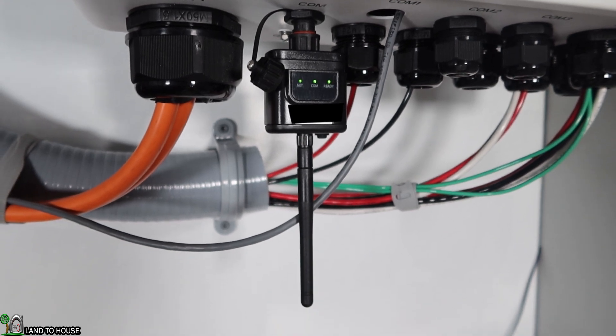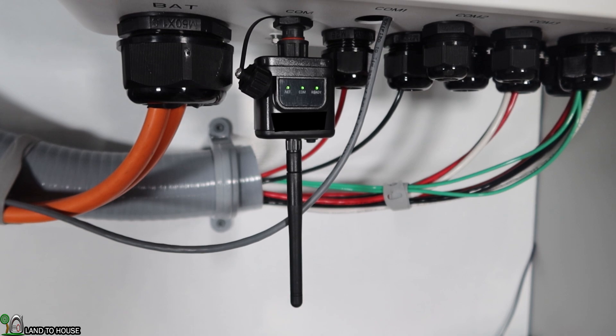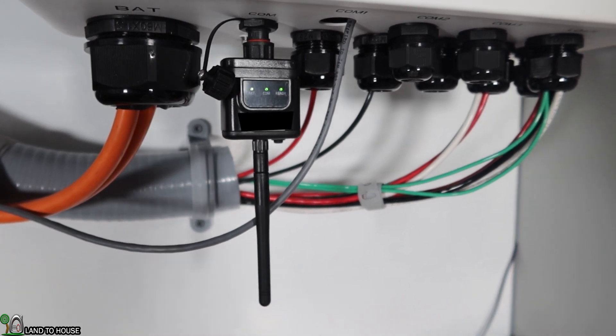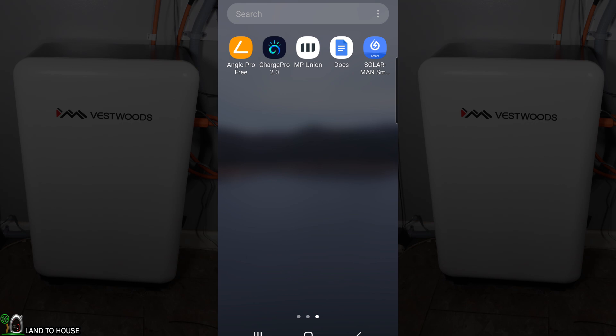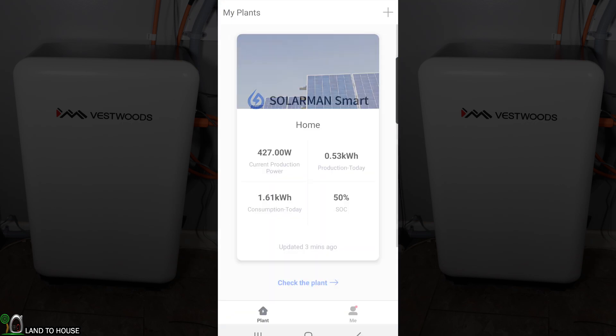This device here is the Wi-Fi dongle, and I highly recommend it — it has so much information that is definitely worth getting. The monitor app that comes with this Vestwoods system is really great; it's called Solrman Smart. On the homepage, I've currently got 427 watts coming in from solar, I've produced 0.53 kilowatt hours, and I've consumed 1.61 kilowatt hours.